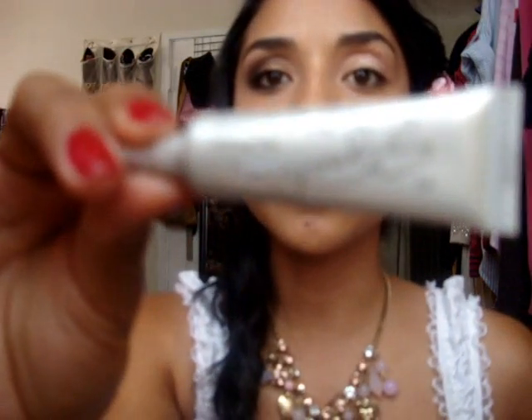Today I chose the Urban Decay Primer Potion, but yesterday I actually used the Mary Kay signature eye primer. Just apply it and blend that with your finger — I'm going to show you how simple this look is.